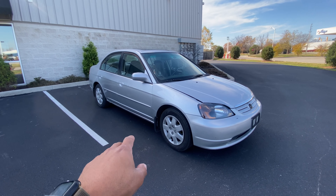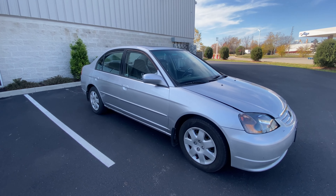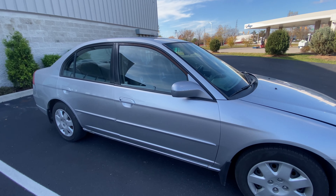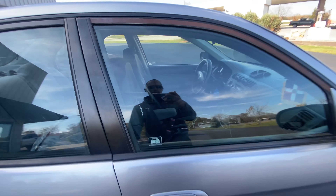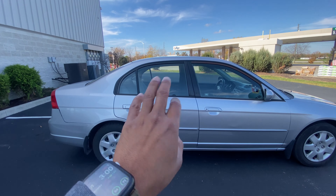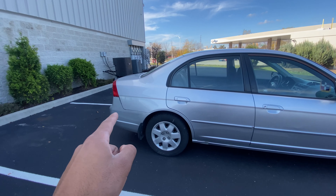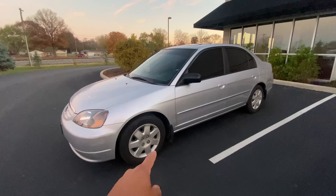I mentioned earlier that all windows are going to be tinted. I cannot stand having a car that's see-through because nowadays people like to see what you're doing. I'm going to have all windows tinted five percent. I am not doing the tail light this time — this looks sick.